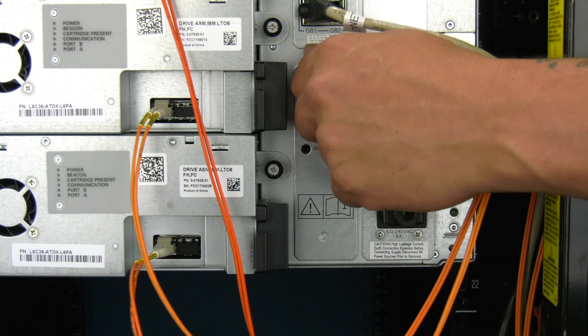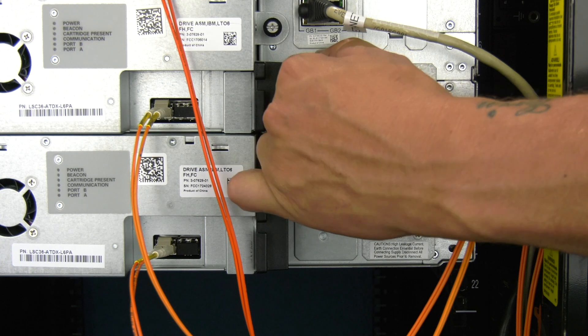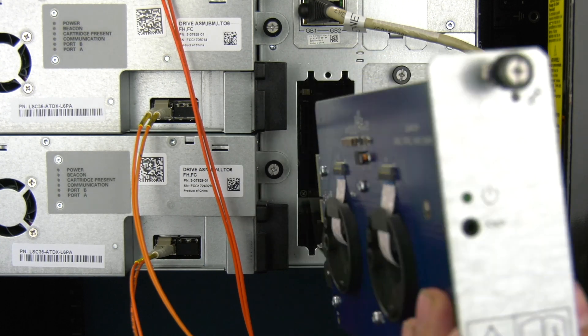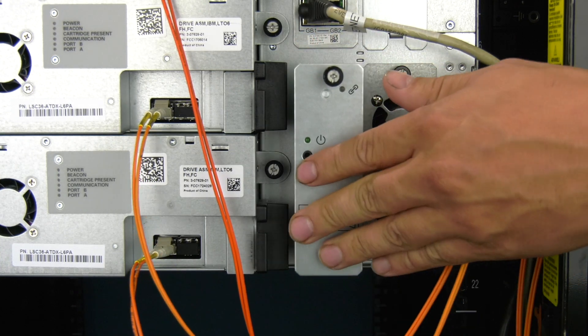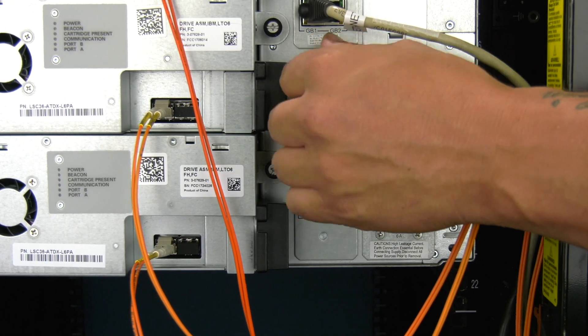If this is an I3 that has ever had expansions attached to it, or it is an I6 of any variety, it will have a cable spool instead. To remove and replace this, you will need to go around to the rear of the library and undo the two thumb screws holding the spooling mechanism in place. Then you can slide the spool straight back and out of the library and insert the replacement, ensuring to secure it completely before returning to the front of the library.